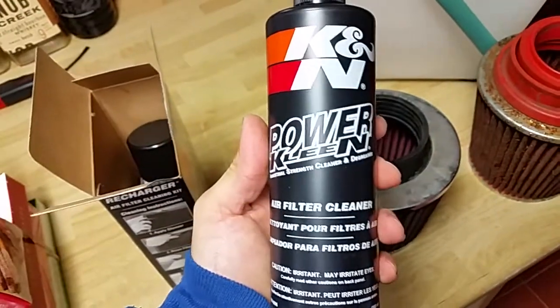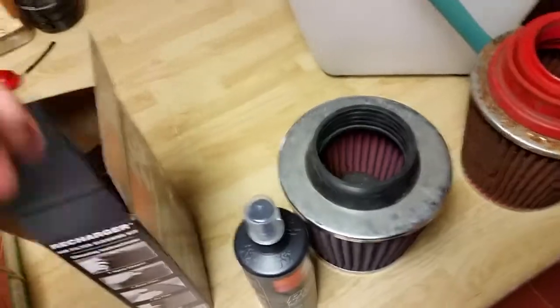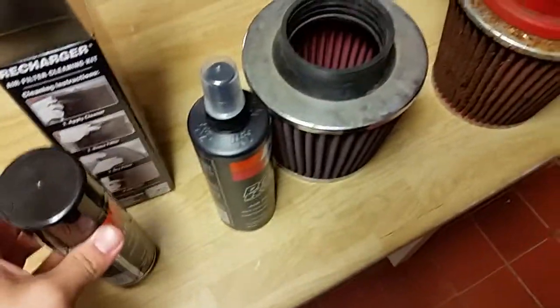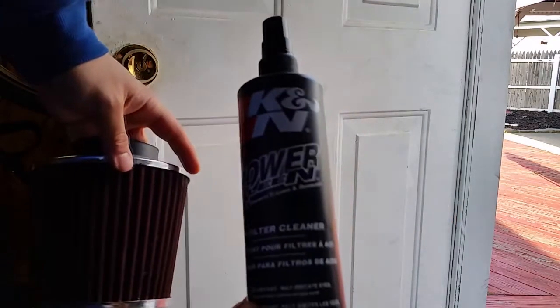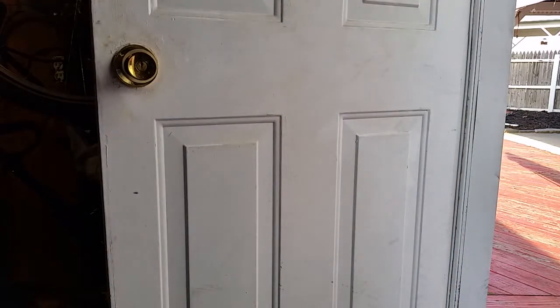Alright, this is your cleaner. Basically spray this on and then put it in water or run it through water. This is your air filter oil. What I want to do is see how dirty this thing is, so I'm going to fill this up with water and dunk it in there to see how dirty it's been. I got the K&N spray cleaner and the filter, so I'm going to spray it on.